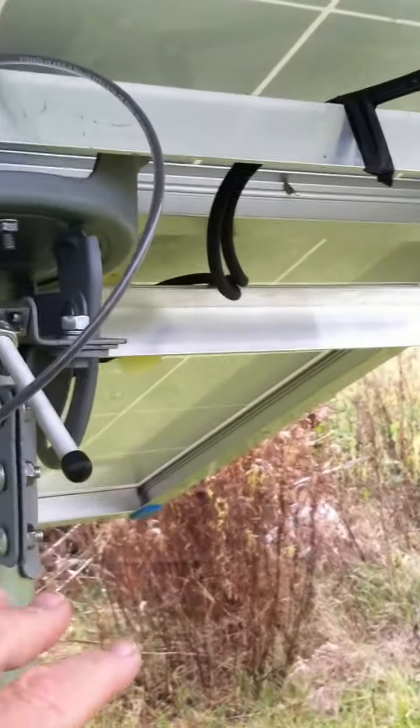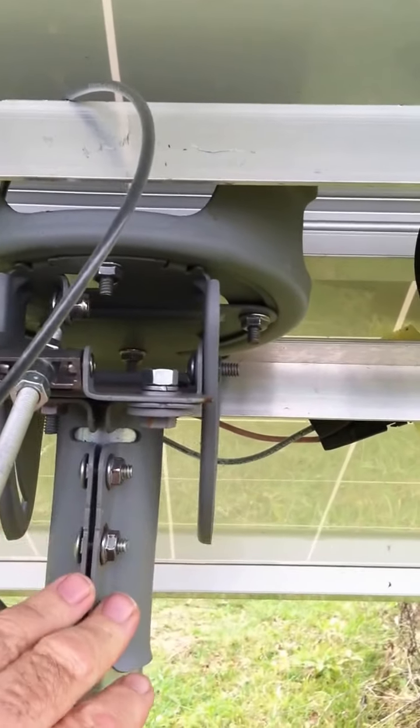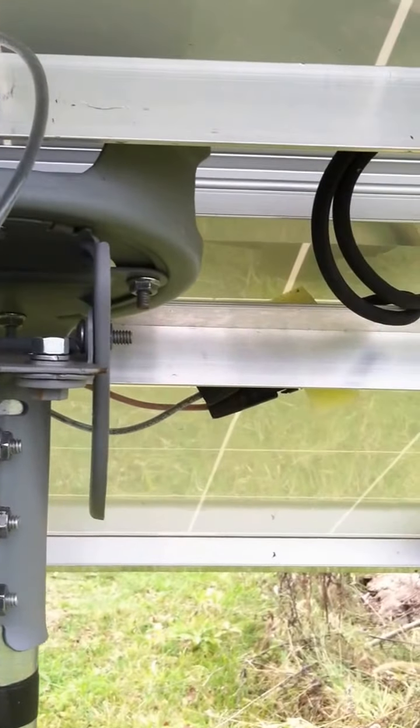They allow you to adjust very easily here. I think it's a mount from a big satellite dish, but you just loosen these and you can swing it side to side, and this lets you go up and down.